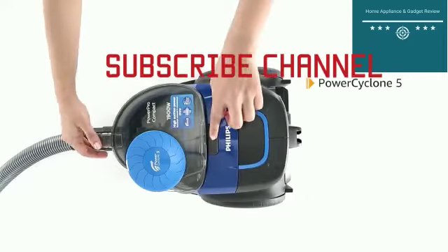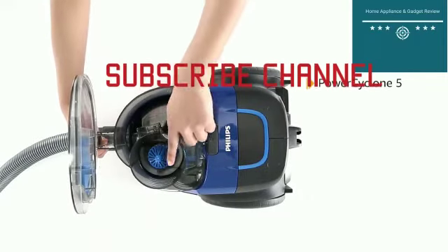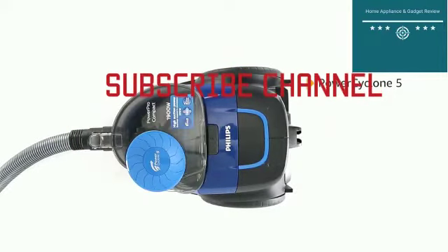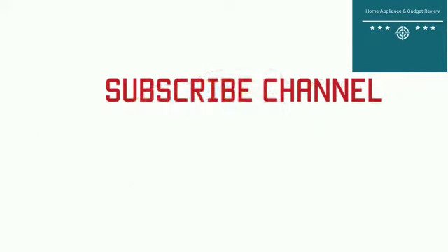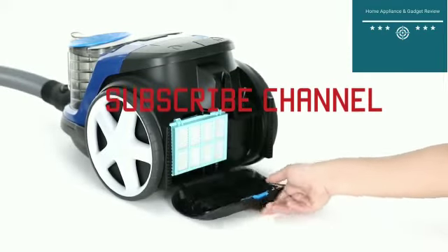The PowerCyclone 5 technology accelerates air in the cyclonic chamber to separate out dust. Powerful swirling action maximizes airflow and performance for remarkable cleaning results.